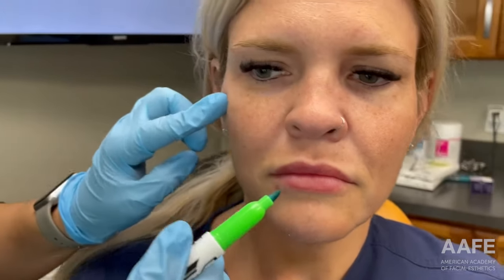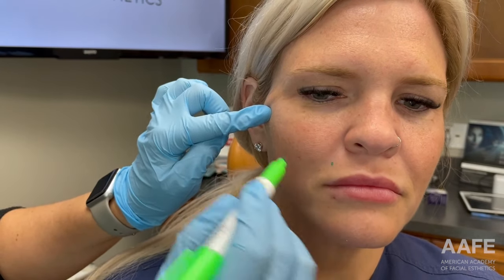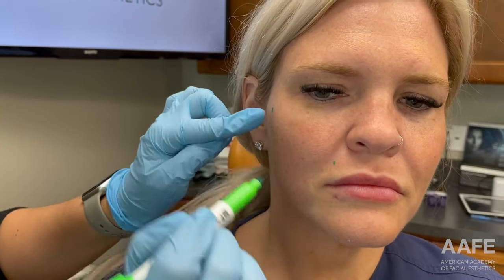Those are the areas we're going to focus on. I'm going to mark her so that you can see the process. Smile for me — relax. So if you see here, just as I gently pull back, we get a nice lift from that nasolabial fold vector.